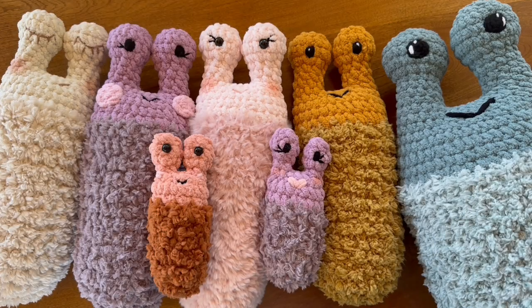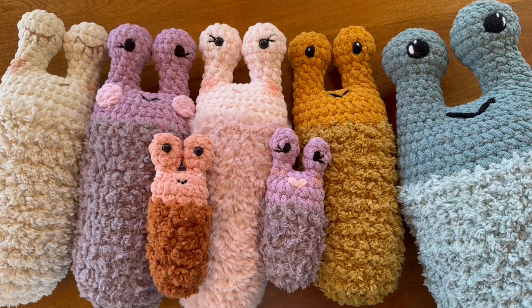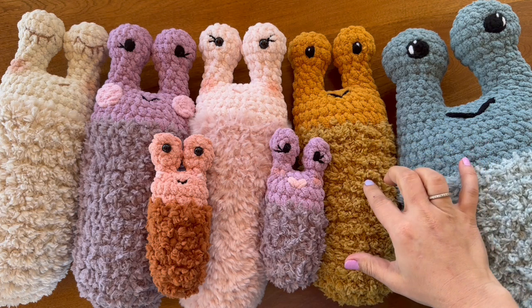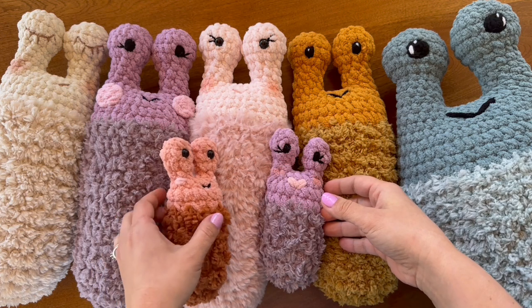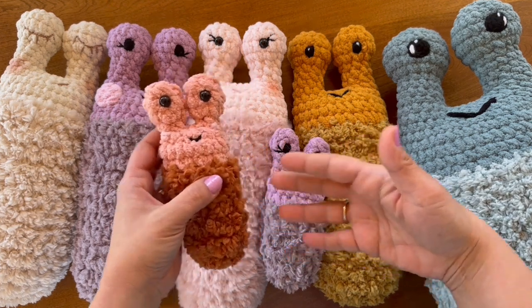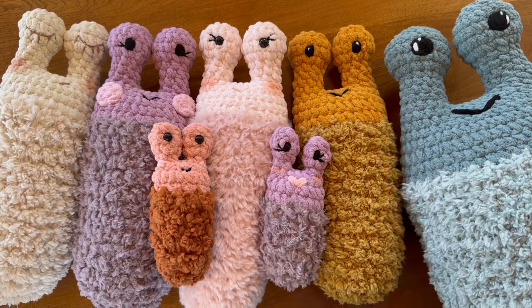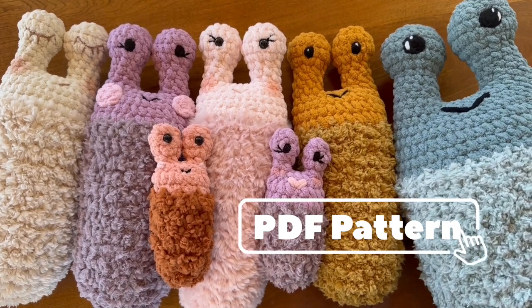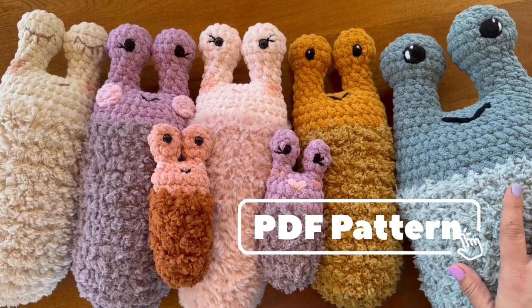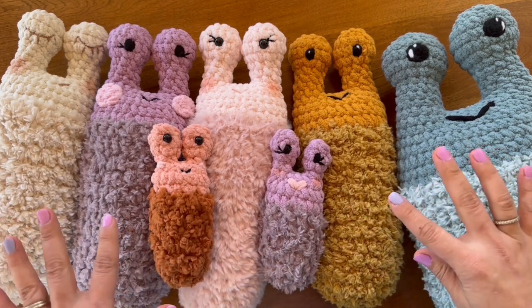Hi maker friends, Summer here with Stitch Chister Co, and today we are going to be making these adorable snuggle slugs. For the video we will be working with this medium-sized hug slug. If you're interested in the pocket slugs, which are the mini size, or the big jumbo guy that won't even fit on the screen, you can find a link to the PDF pattern in the description below.